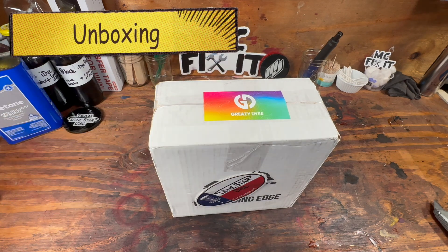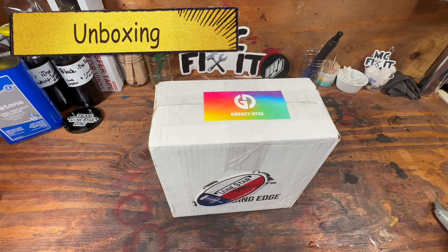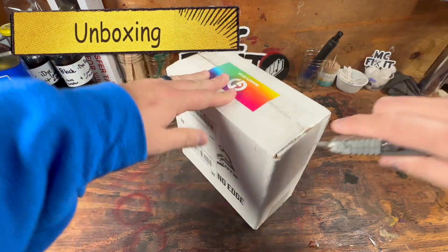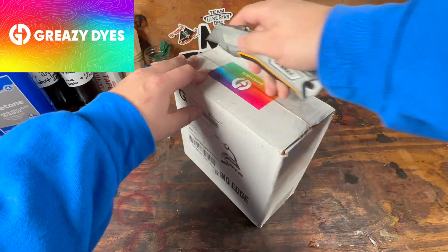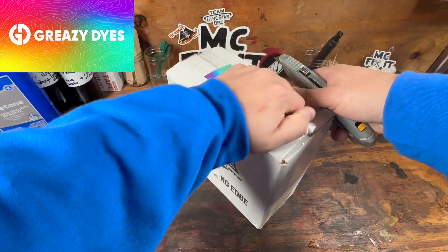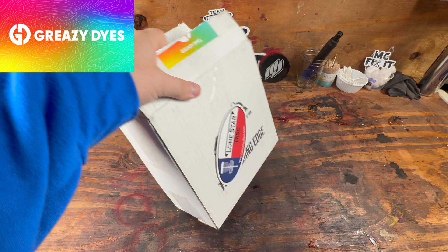Hey guys, we got this awesome box from Greasy Dyes. Here are some discs I got out to Chase a little bit ago to dye for me. I'm on their rad team and have not got to see what these look like. So let's go ahead and open the box.